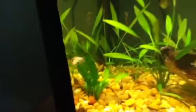Cherry barb — I got that one dying leaf right there, but everything else is pretty green. At least it's still melting right there, but you know.